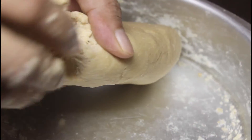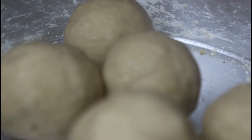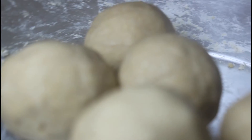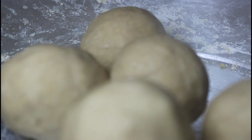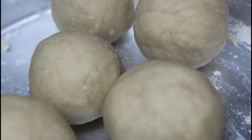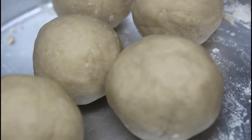Let's mix it all together in the pot. We will put the samosa sheet on the table.